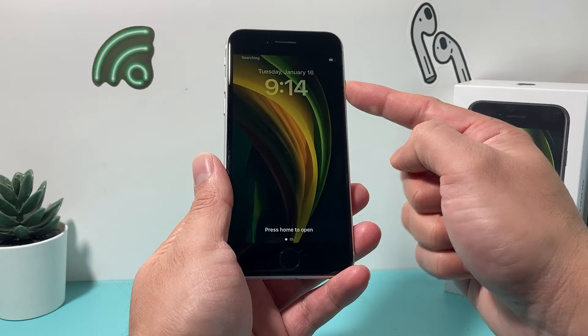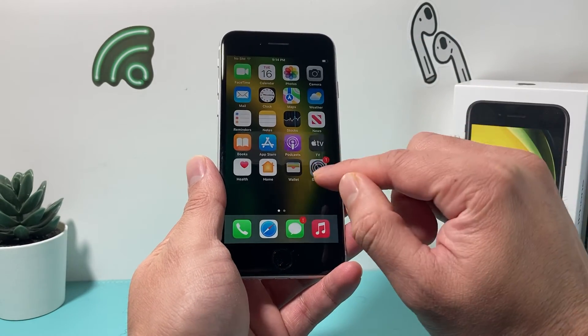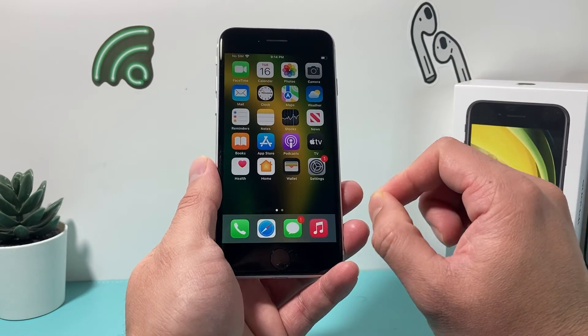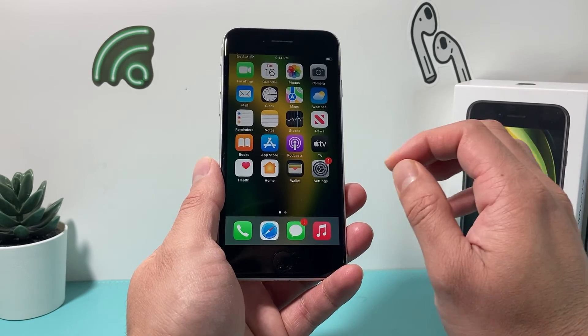And then hold that side button completely until you see the screen go black and the Apple logo appears, and you're back to the home screen. This method will not delete any of your personal data, so all of your photos, videos, and apps will be safe on your phone. You'll not lose any of your data.